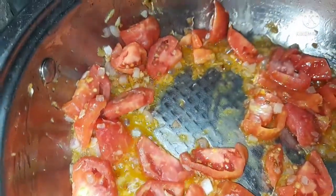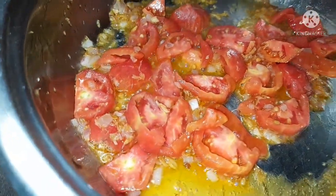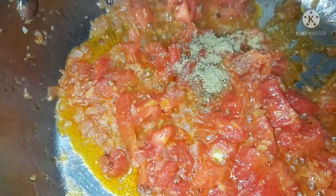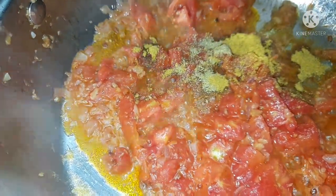Fry everything until the tomatoes are soft and tender, and then add the dry ingredients. I'm using half a teaspoon of coriander powder, one teaspoon of fish curry powder, half a teaspoon of turmeric powder, and then salt to taste.